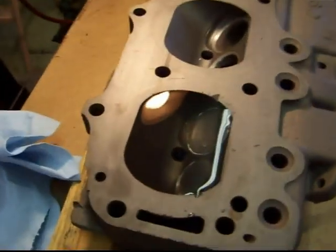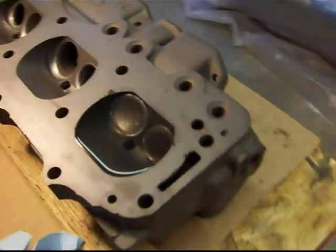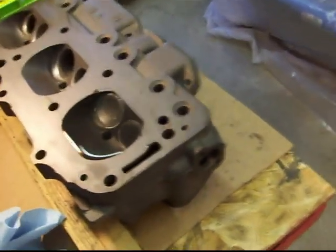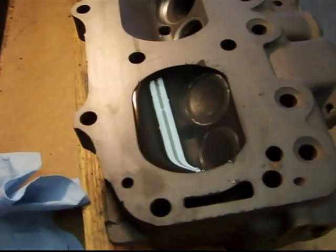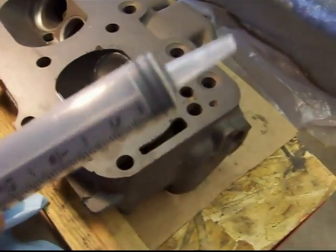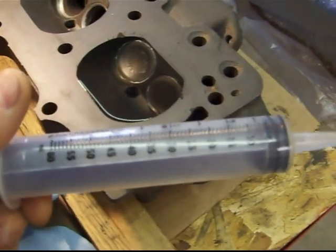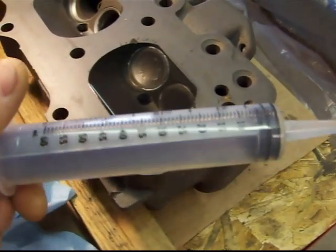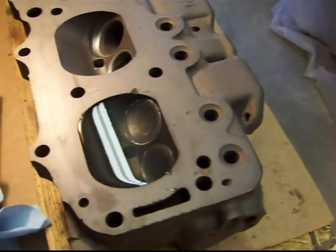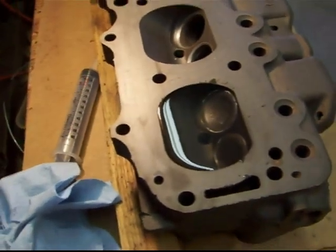I put the valves in, the spark plug in, and I've filled the combustion chamber with water. I know this isn't how they would do it — obviously you'd need a plate and everything to do it perfectly and accurately. I'm using this syringe, but what I'm looking for is a comparison of the two pistons, so for that purpose it will probably be accurate enough.